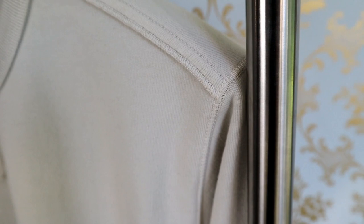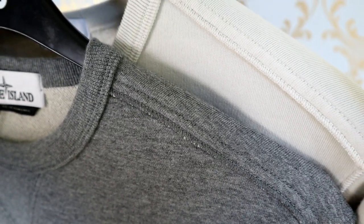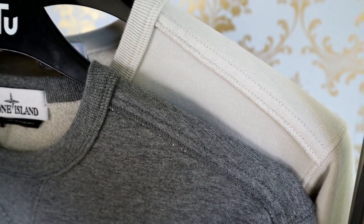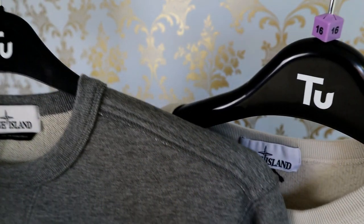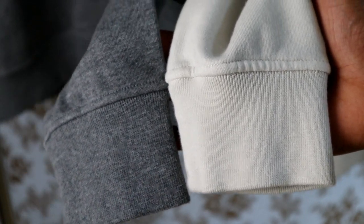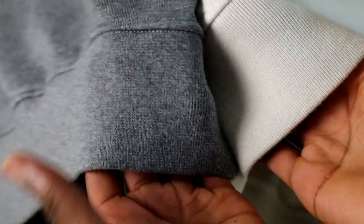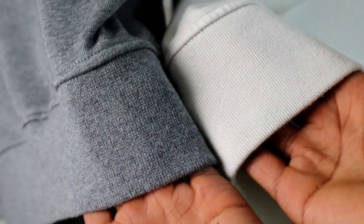If you happen to be looking at buying a secondhand sweatshirt online then disregard this tip completely. Once the sweatshirt has been used and washed a few times, it will show signs of wear and tear which will probably make this tip not very useful. When looking at the cuffs and the hem, the rib detailing is something that should never be overlooked. On a lot of the real pieces it stands out a lot more, so that's an underrated detail that's definitely going to help you out.